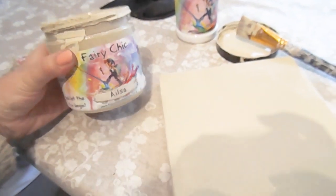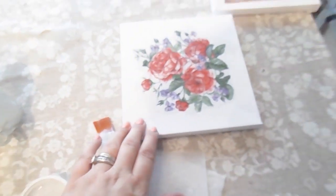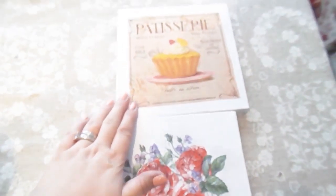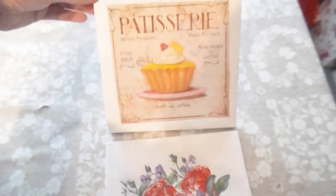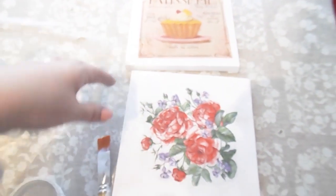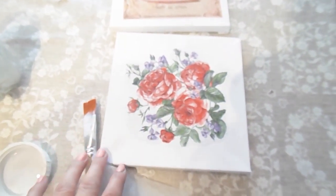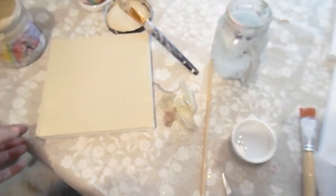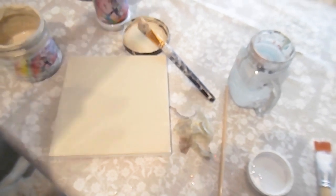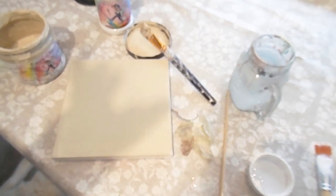So this one here I'm just painting with this paint from the Fairy Chic Emporium. I've also done these two - I've just literally stuck that straight on the top. I haven't painted that yet and I've just put on a patisserie cupcake kind of thing. I'll just do some bits and pieces to the outside but I'm not sure what I'm going to do yet. I'm just going to go for it and see how it turns out.